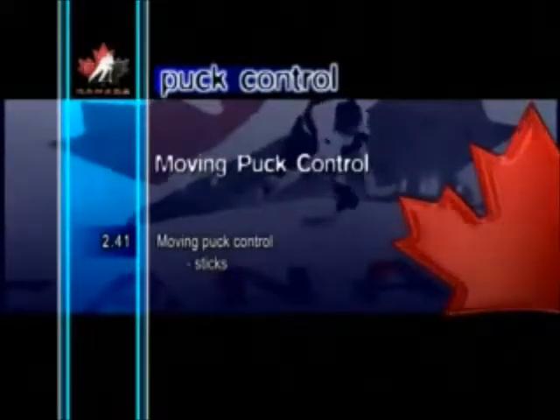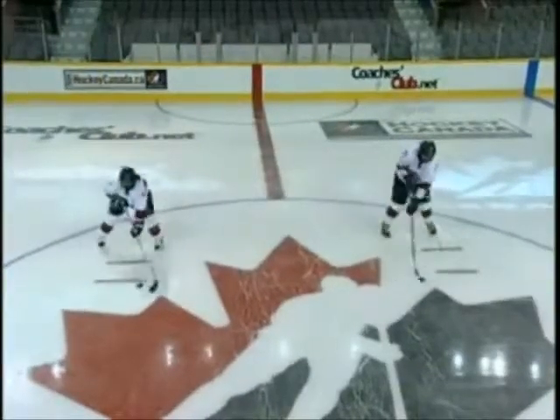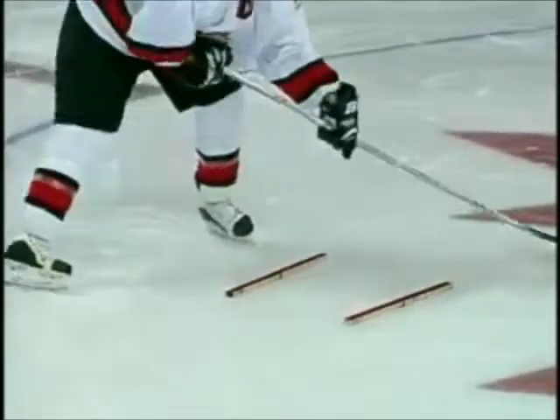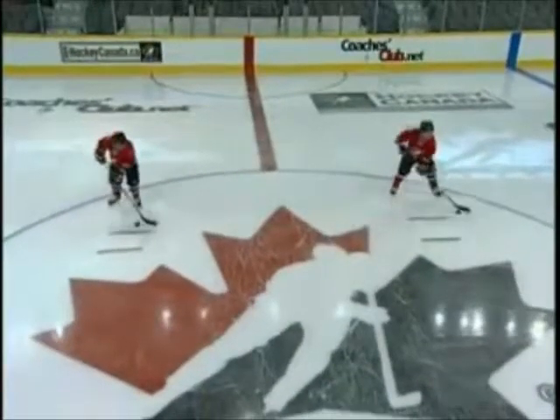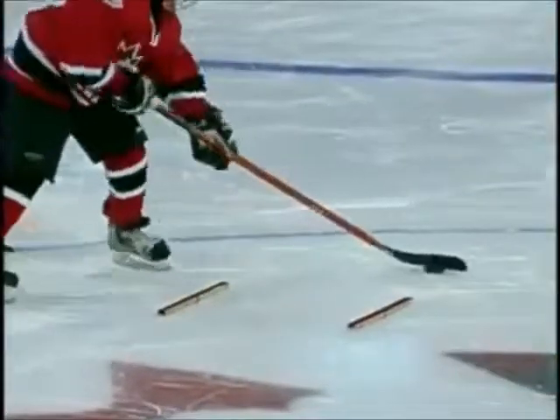Moving puck control using sticks. Another way to help players improve their puck control skills is to use sticks as obstacles. With two sticks placed parallel to each other, the player stick handles forward and backward in a Zed pattern. This drill is great for developing range of motion in the arms.